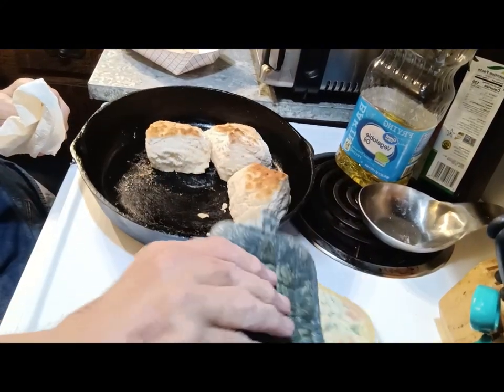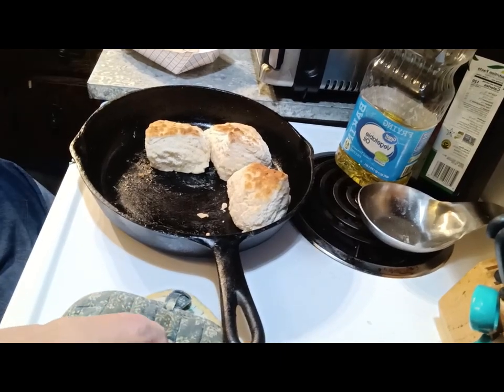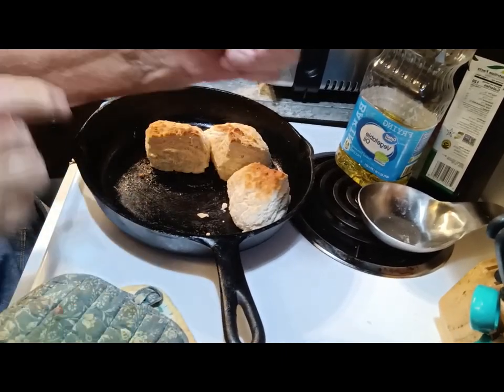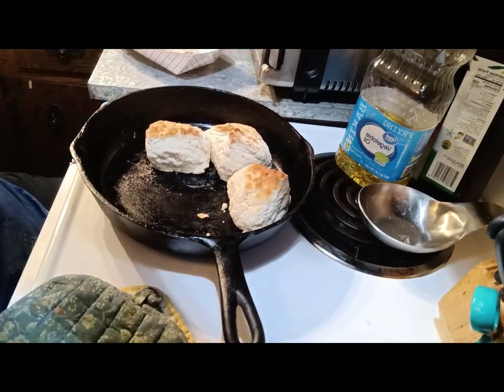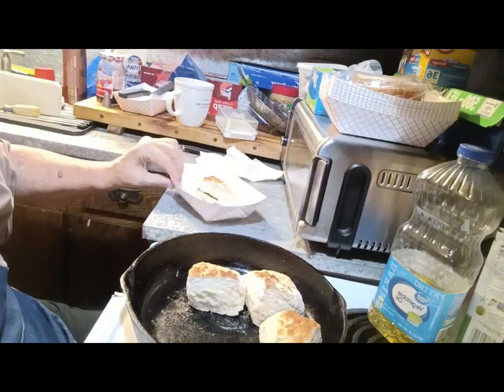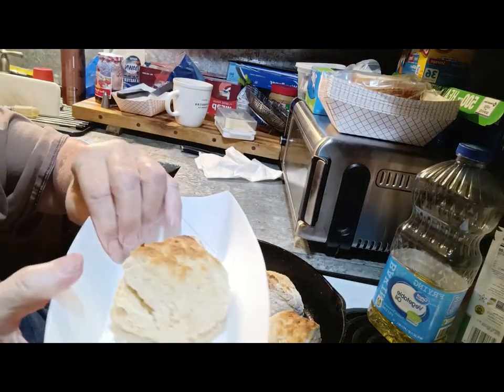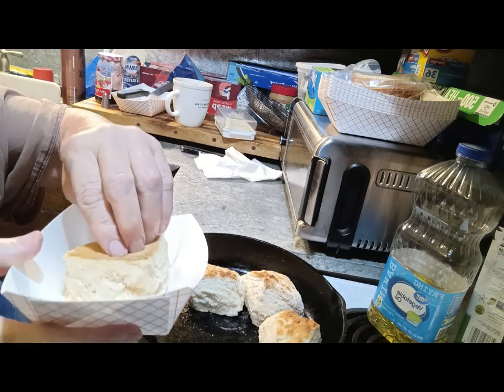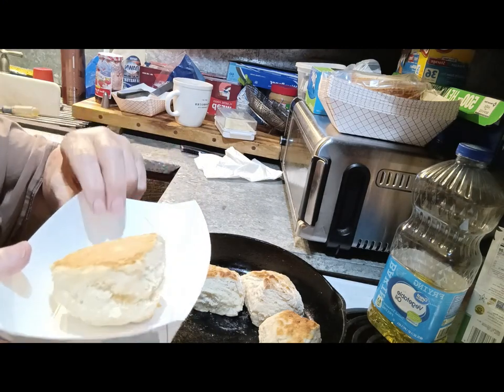Let me get this pushed around so I don't burn my arm — you can always tell bakers on their arms and forearms, they'll have burn marks. Alright, there's my biscuit. We're gonna go in for the taste test — just the biscuit by itself first.